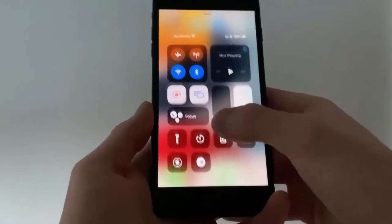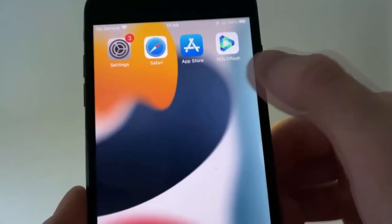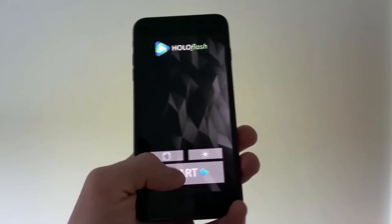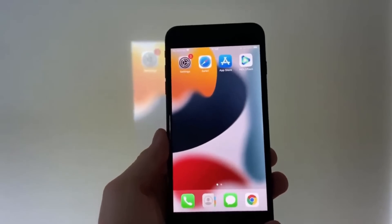Hey everyone, today I'm thrilled to share an incredible trick that I recently discovered. In this video, I'll walk you through the steps of how I turned my phone into a mobile projector using an app called HoloFlash. It's truly fascinating how this works. Once I press start, the screen from my phone is mirrored using the flashlight, transforming it into a projector.